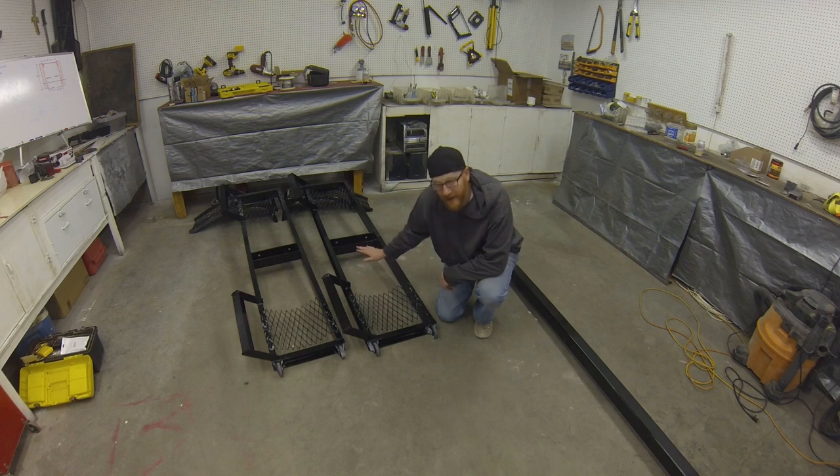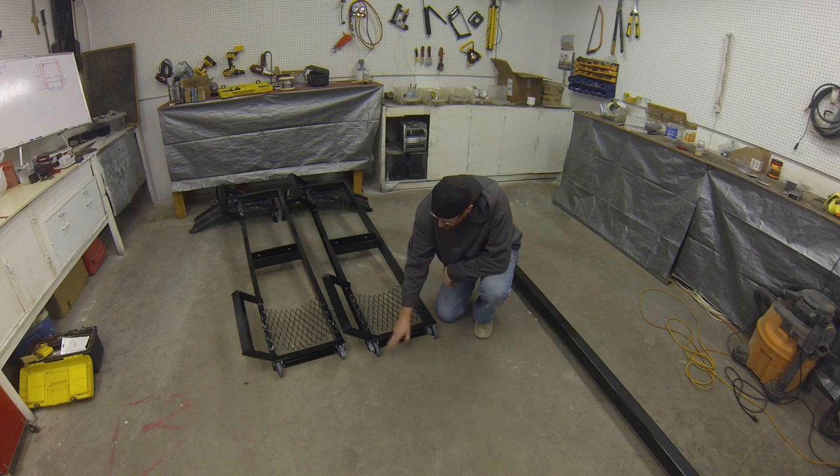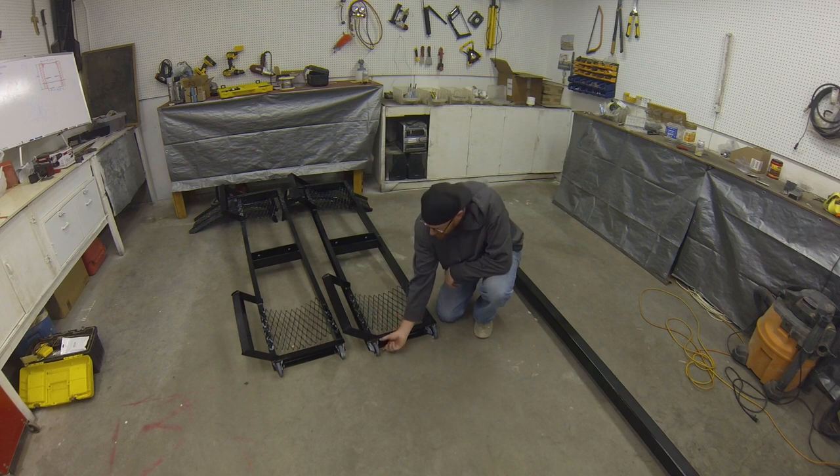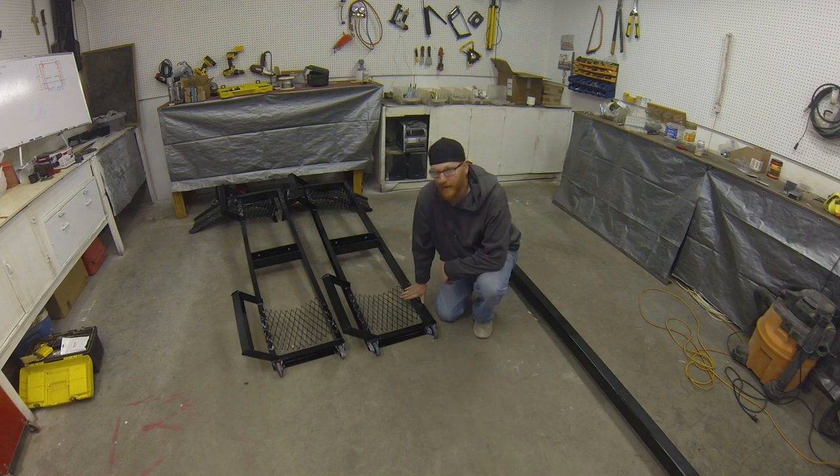Because it's adding all this weight, we've got these non-swiveling casters — they're on the ground now. We just cut the bolt holes off and tacked them in there. They made it very manageable; you can pick this up and move it around.